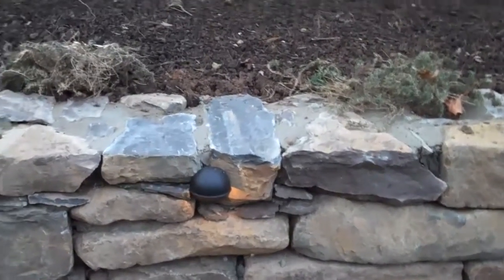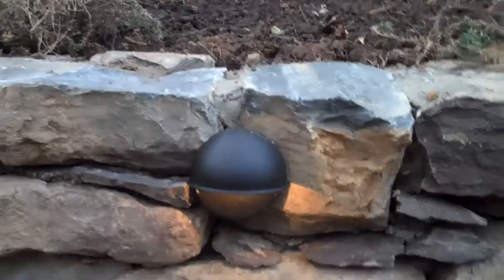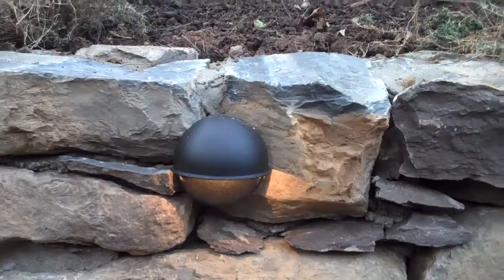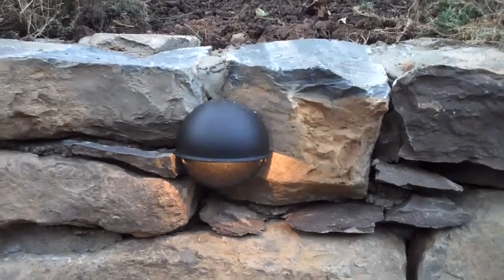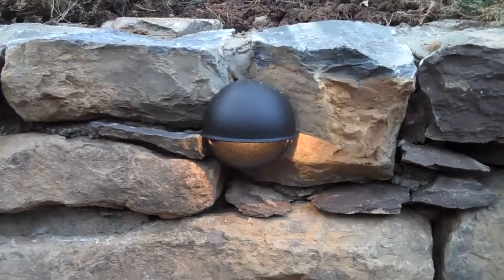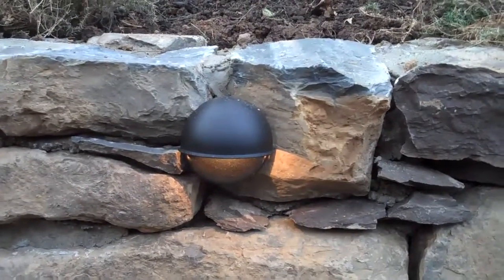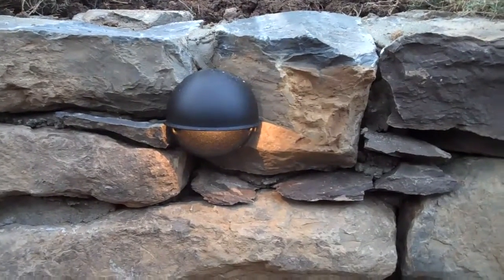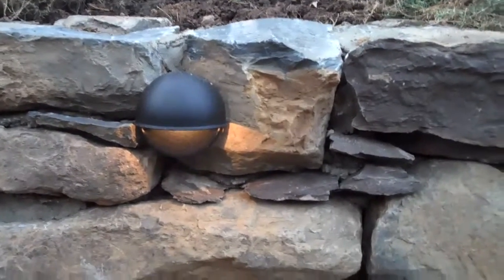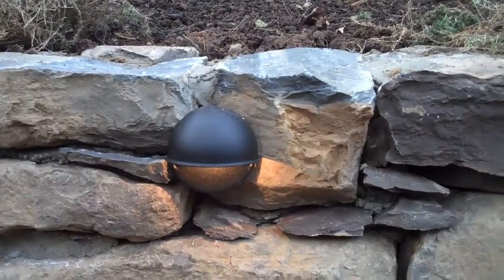One of the details that we added late in the project is this low voltage retaining wall light — small details like this make the project, and on any Chris Orser landscaping project we do this. As the crew is building it, if we see something that is just a small detail that would add a lot to the project, we tell you about it and we can always add it in. This was actually done at cost. One of the main goals at Chris Orser landscaping is to make the client happy, and the addition of this low voltage light just really goes a long way.